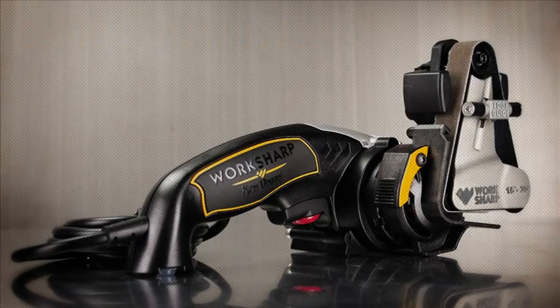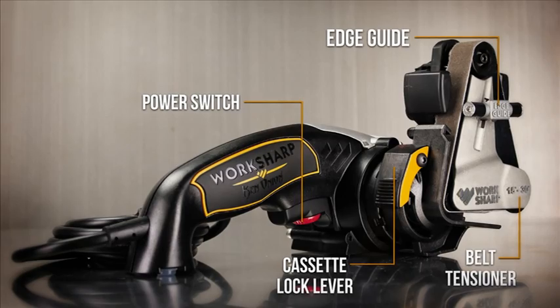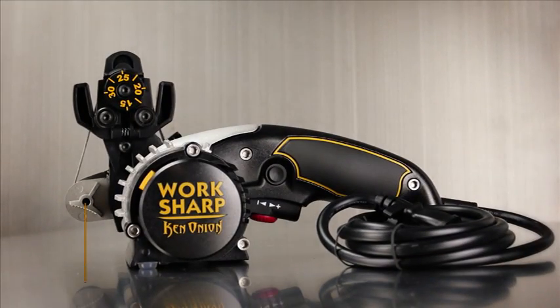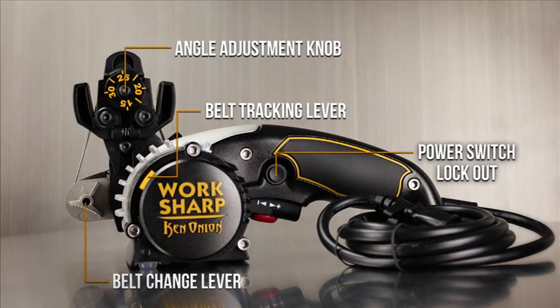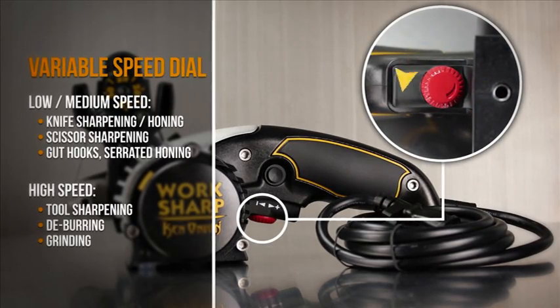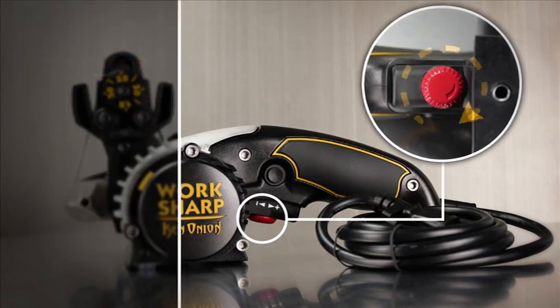Get to know your tool before sharpening. Consult your user's guide for the recommended settings for each sharpening task. The variable speed dial adjusts the belt grinding speed. Use lower speeds for knives and high speeds for tool grinding.